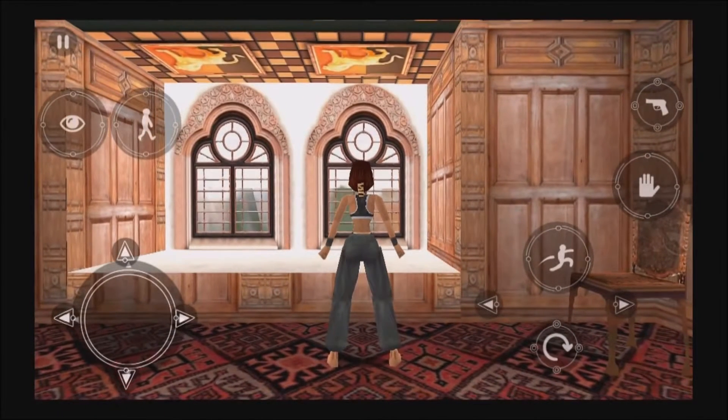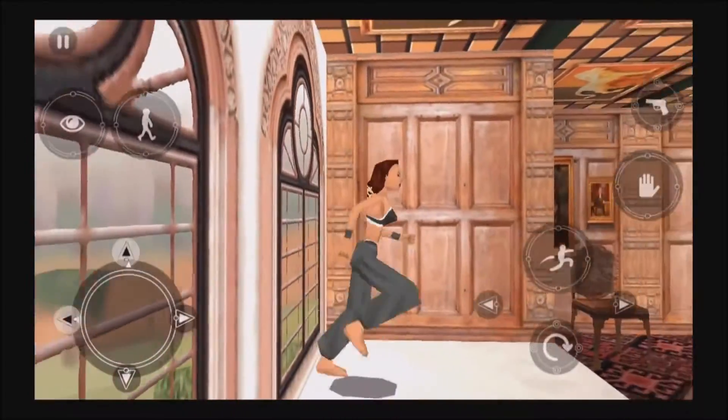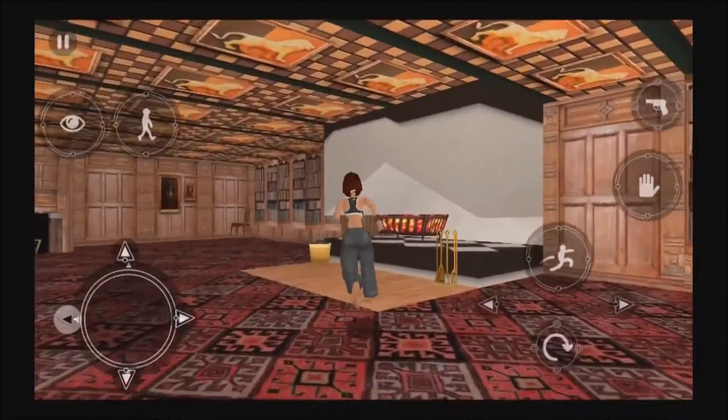Welcome to my home. I'll take you on a guided tour. Use the direction keys to go into the music room.